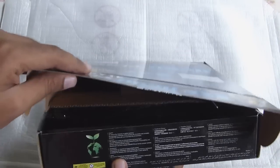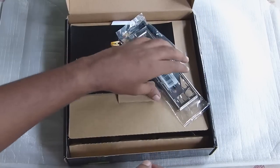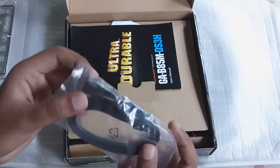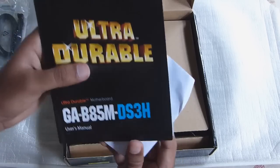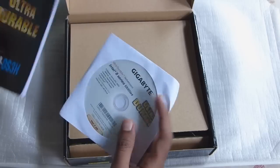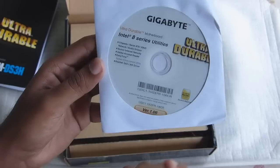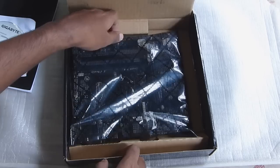Opening the box for the first time, on top you have the rear I/O panel cover. Inside we have one, two SATA cables, a user manual, and one DVD — or maybe a CD, not sure — containing some of the main software needed.